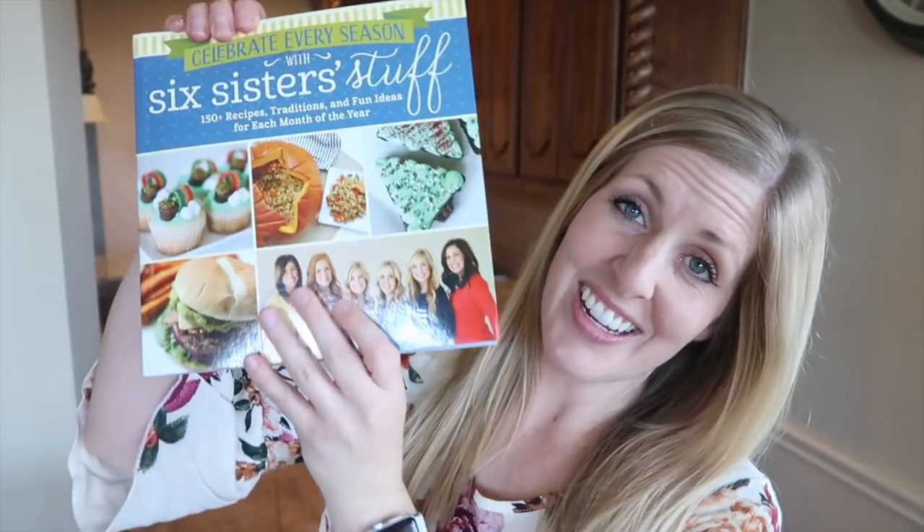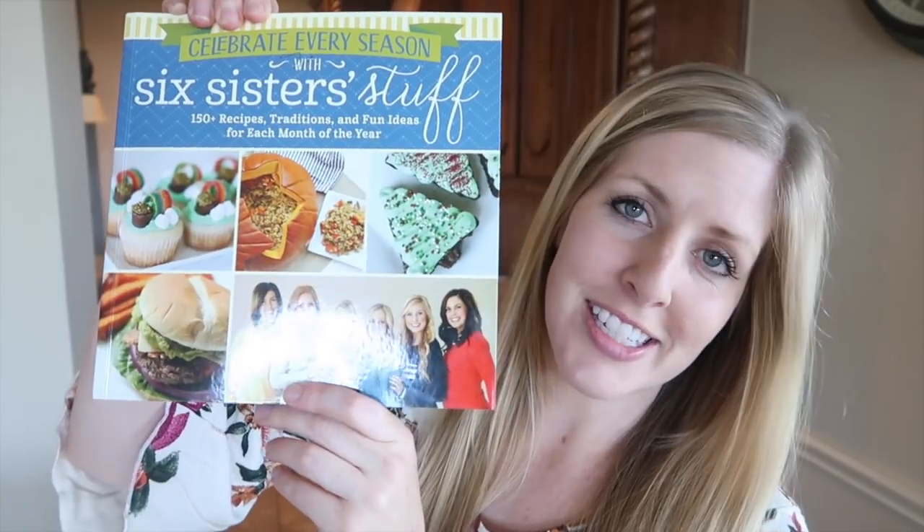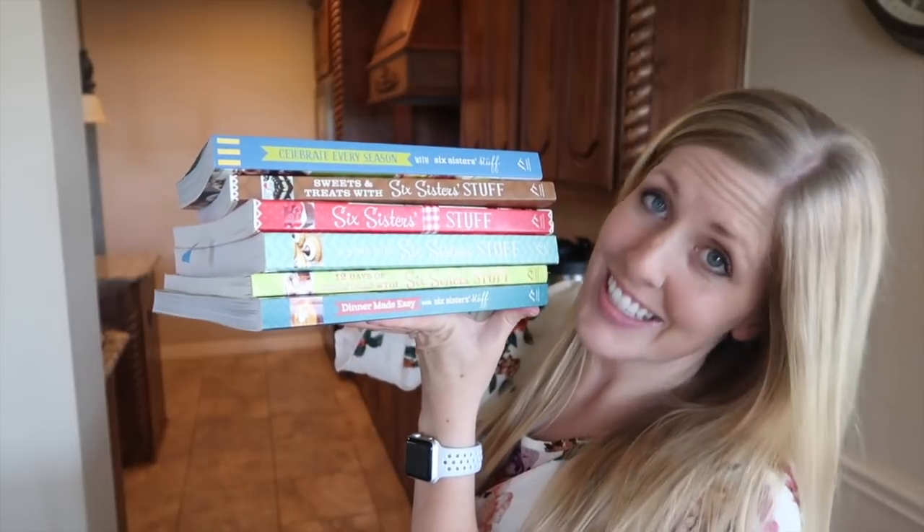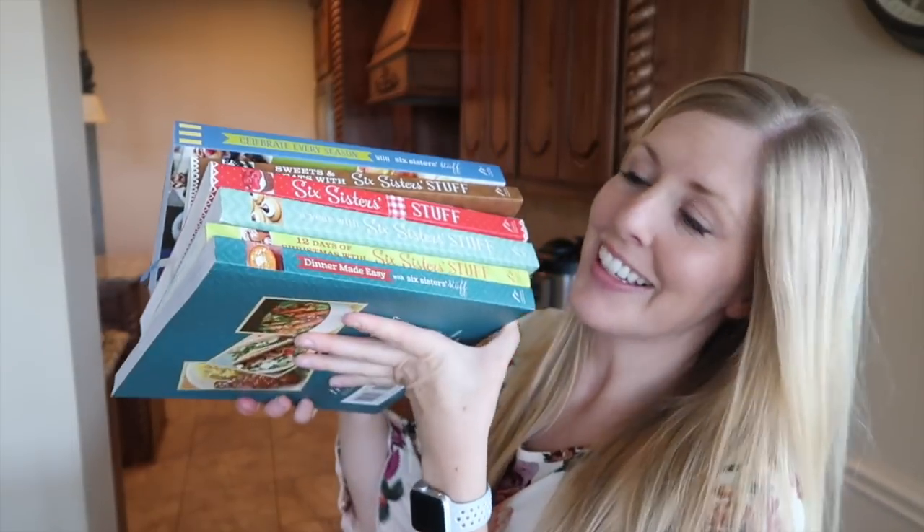The first one is a raspberry dip and you can actually find it in our newest cookbook, Celebrate Every Season with Six Sister Stuff. We actually have six other cookbooks — I'm going to leave a link in the description so you can check them all out. Alright, let's head into the kitchen and make these three delicious summer recipes.